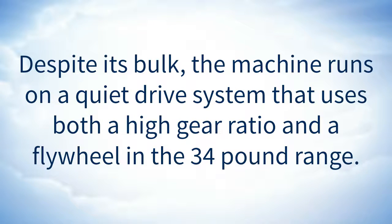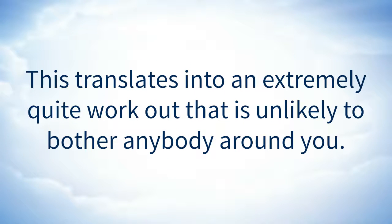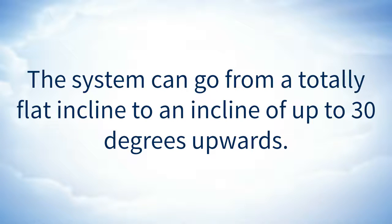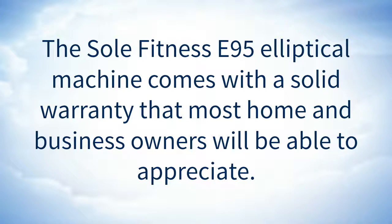Despite its bulk, the machine runs on a quiet drive system that uses both a high gear ratio and a flywheel in the 34-pound range. This translates into an extremely quiet workout that is unlikely to bother anybody around you. The system additionally incorporates a power incline, allowing one to adjust resistance and movement position for their workout. The system can go from a totally flat incline to an incline of up to 30 degrees upwards. The Soul Fitness E95 Elliptical Machine comes with a solid warranty that most home and business owners will be able to appreciate.